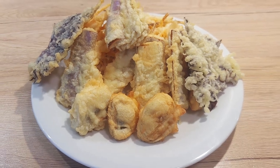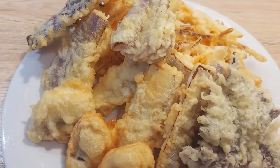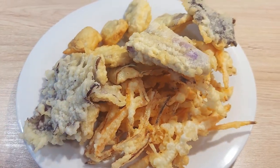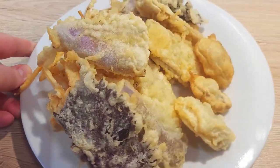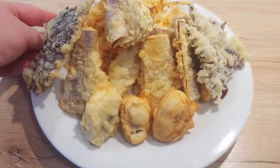Welcome back to Draguni's Bites! Today we're diving into a classic Japanese dish that is crispy, light and absolutely delicious. It's called vegetable tempura. Tempura is one of those dishes that looks very fancy but it's surprisingly easy to make at home. So let's see how you can make it.